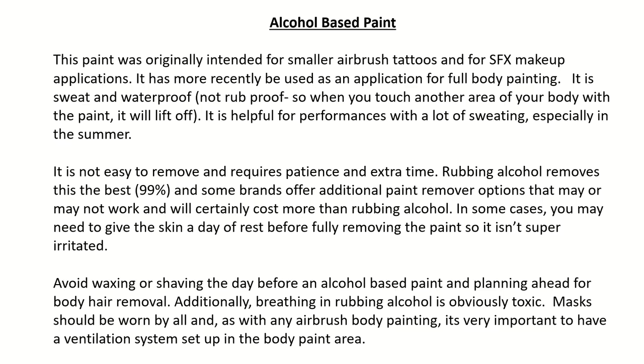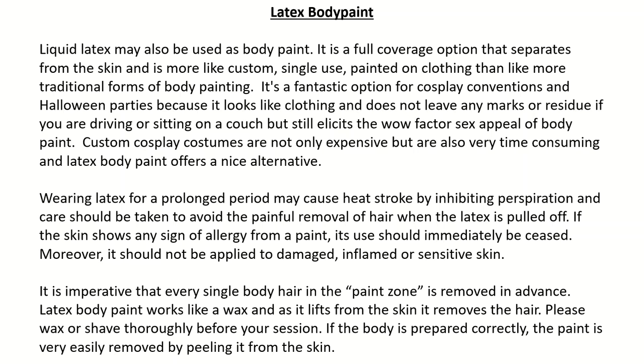Latex body paint: Liquid latex may also be used as body paint. It is a full coverage option that separates from the skin and is more like custom, single-use, painted-on clothing than more traditional forms of body painting. It's a fantastic option for cosplay conventions and Halloween parties because it looks like clothing and does not leave any marks or residue if you are sitting on a couch, but still elicits the wow factor and sex appeal of body paint. Custom cosplay costumes are expensive and time consuming, and latex body paint offers a nice alternative. However, wearing latex for a prolonged period may cause heat stroke by inhibiting perspiration, and care should be taken to avoid the painful removal of hair when the latex is pulled off.